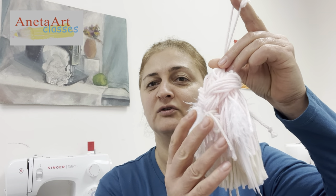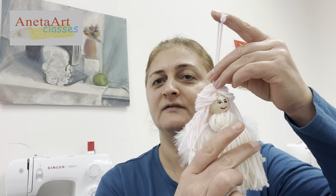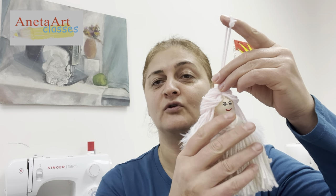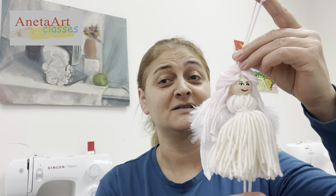It's made out of yarn and with wonderful wings. If you like more crafts like that, subscribe to our YouTube channel, Anita Classes, and let's have fun!